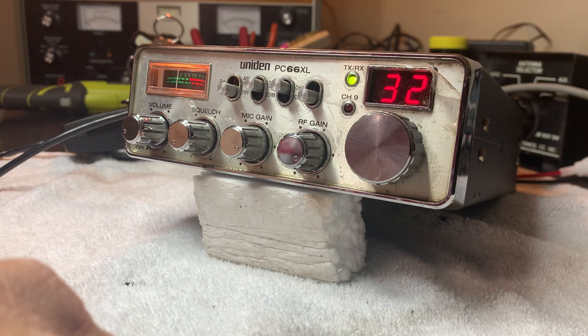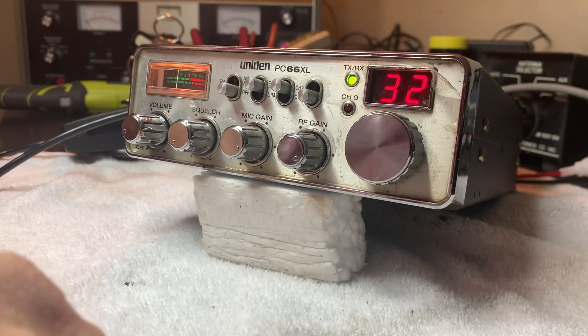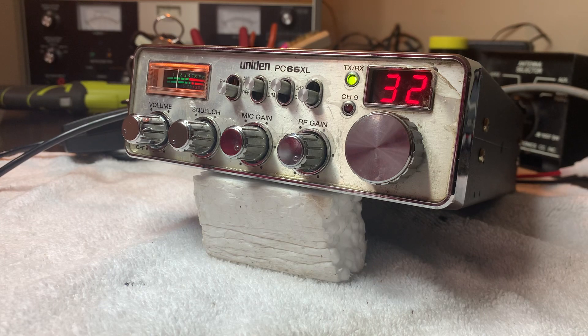Hello everybody, JD back again. We've got a little unit in PC-66 XL here for you. Most of you know they're just like a Cobra 25 LTD.